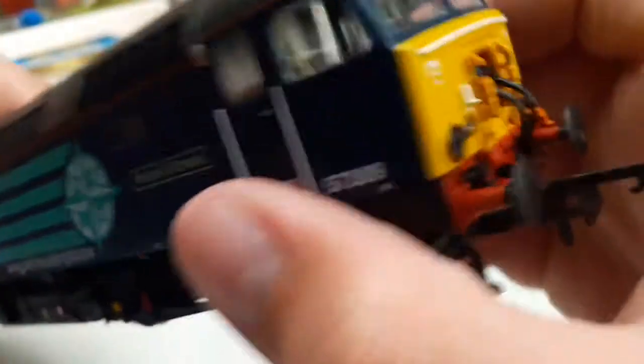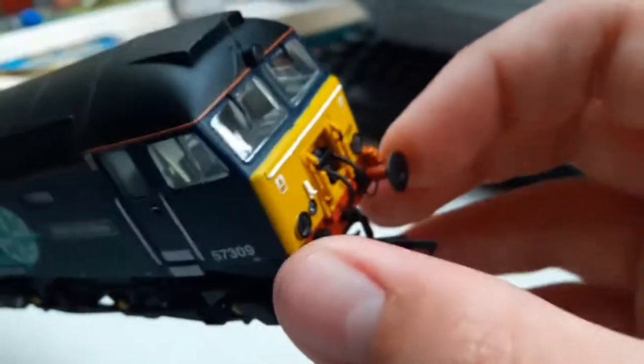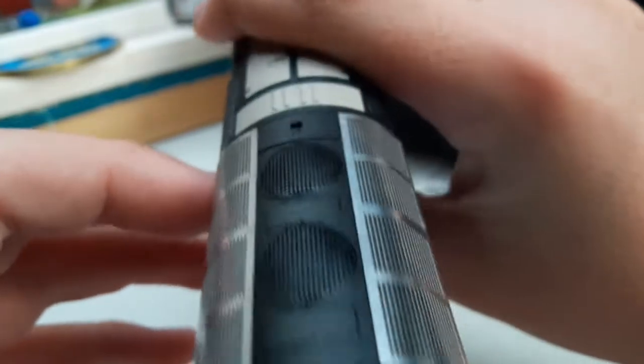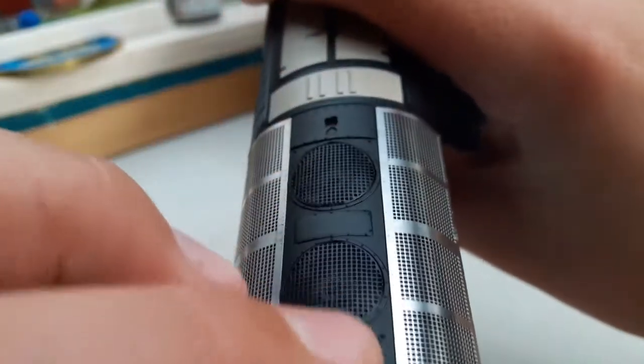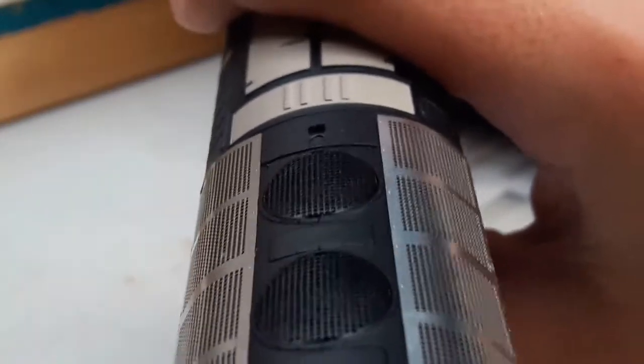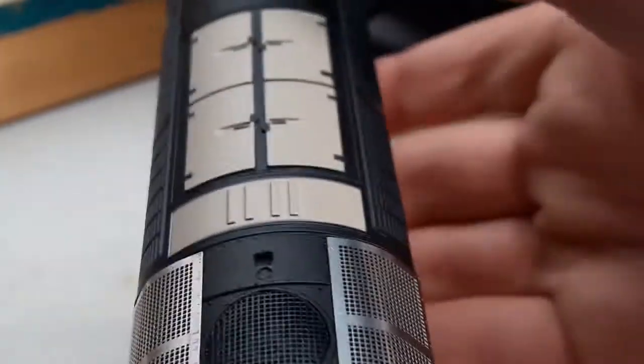You've got the two etched ends, each side exactly the same on the other side, with a NEM coupling and sprung buffers. There's loads of rivet detail going along and around the fans — you can see it on both fans.